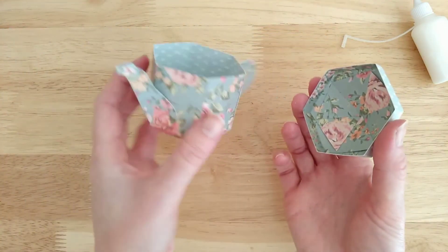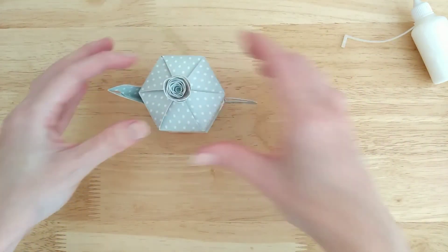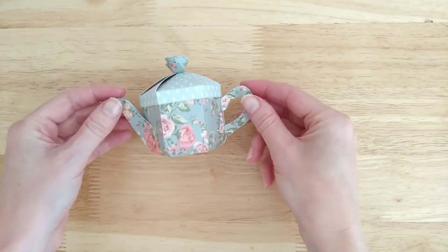And there it is — a little teapot favour box. So we can see the side here — let me show you the side.